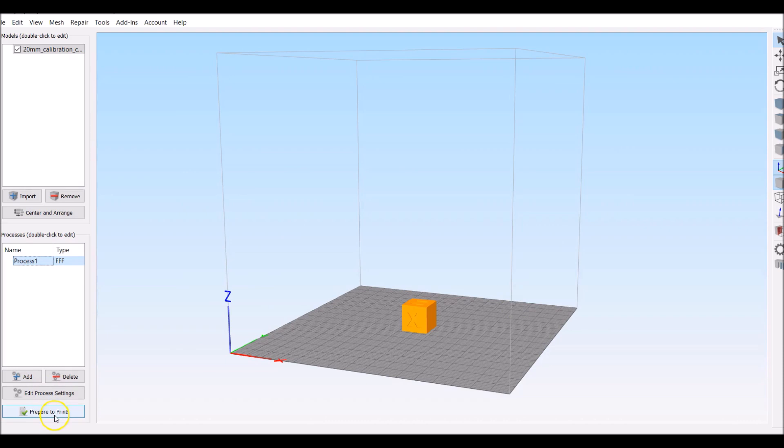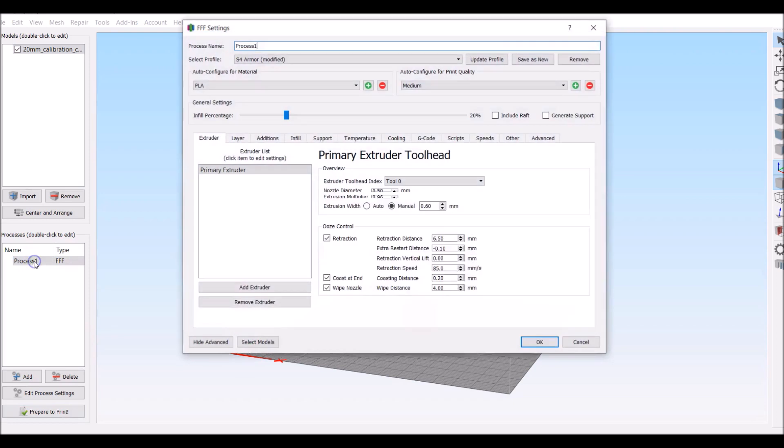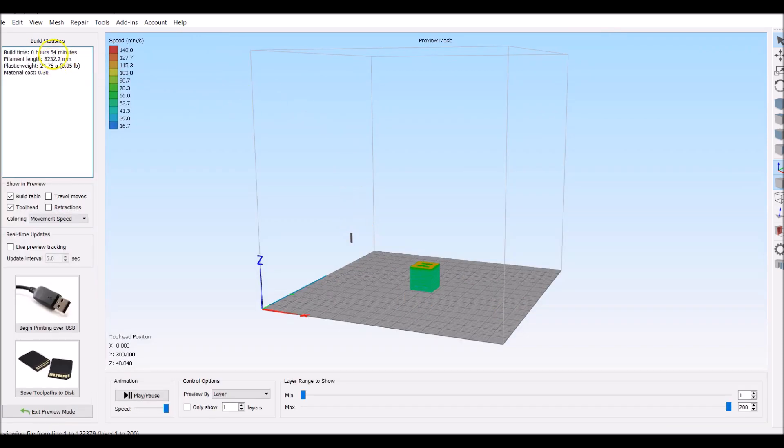We are now going to prepare to print. This says it's going to take about 59 minutes to do that. As we all know, Simplify 3D lies - that's more like 2 hours. I'm also going to print it at 140. At 140 it says 54 minutes, so it's not that big of a difference for the print.